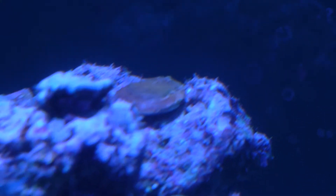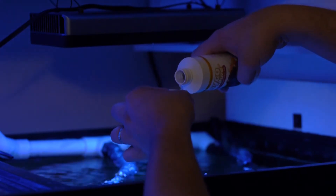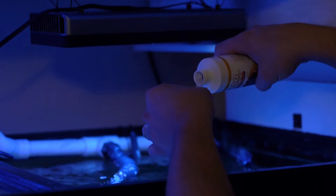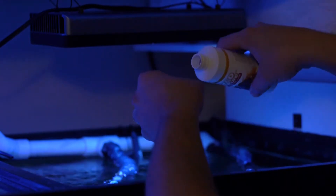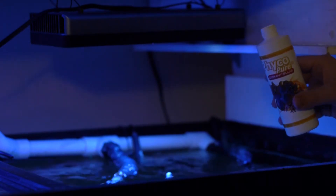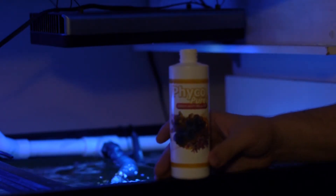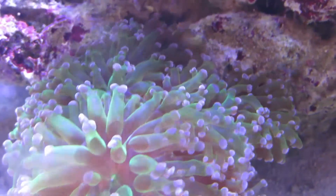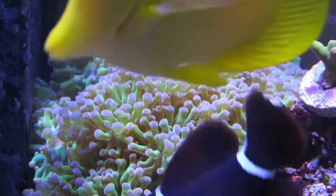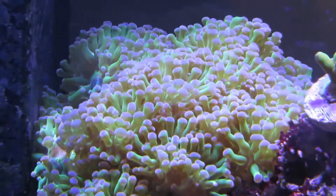I had a nice frag of montipora that began to bleach out on me because some of my parameters were off. So I decided to pick up this zooxanthellae product from AlgaJu and I added it to my tank, making sure to follow the directions on the back of the bottle. With my tank being so large, I added most of the bottle and shut off my protein skimmer for 24 hours. I addressed the issue with the parameters, making sure my calcium and alkalinity was in check. I did notice the color of my corals improve within a week or so, and I'm talking my entire tank.